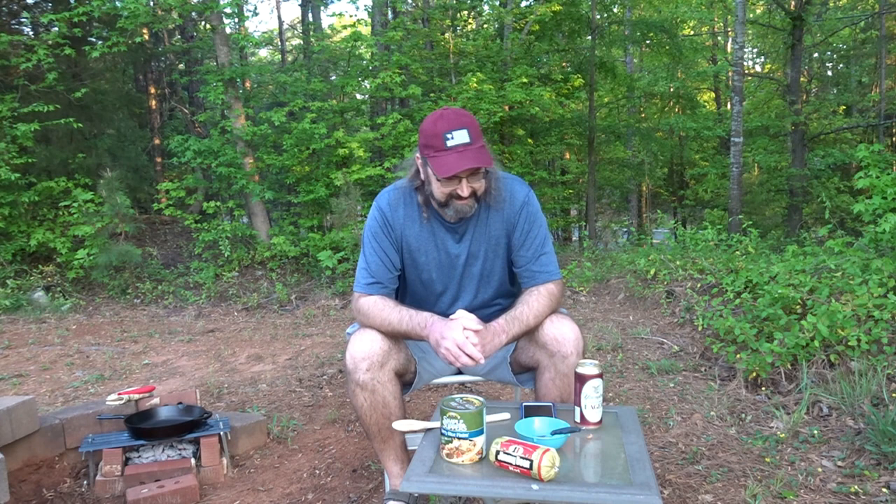Hey y'all, Bear here. I'm home this week so we got road noise. I've looked at this product at the grocery store for probably two years now, and finally the other week I was walking past it and I was like, man, that would make an easy camp meal when you're car camping — you're not gonna backpack this in.